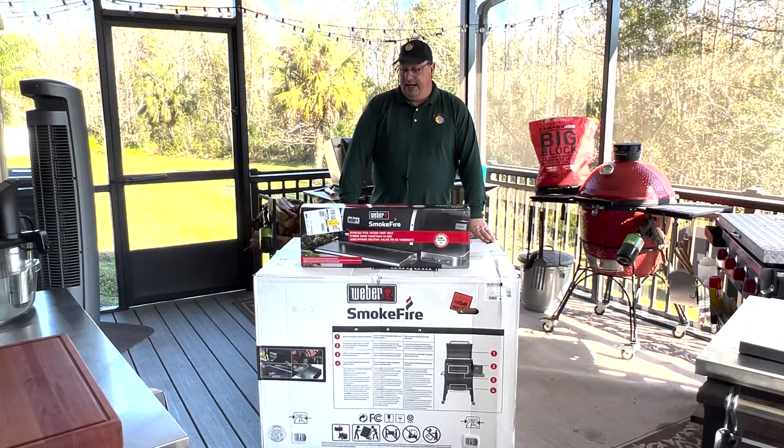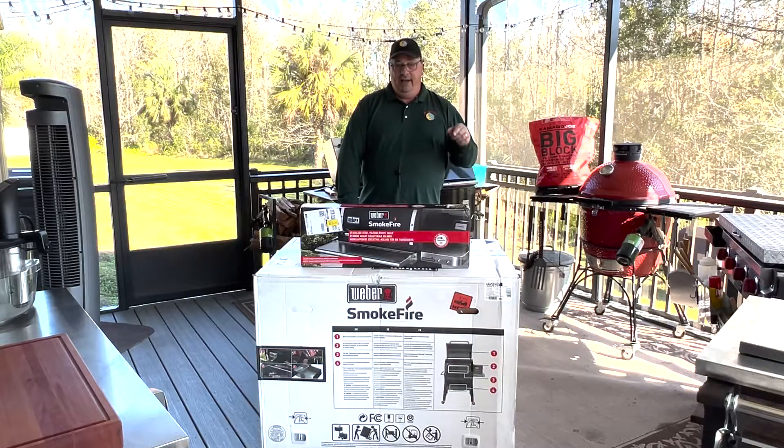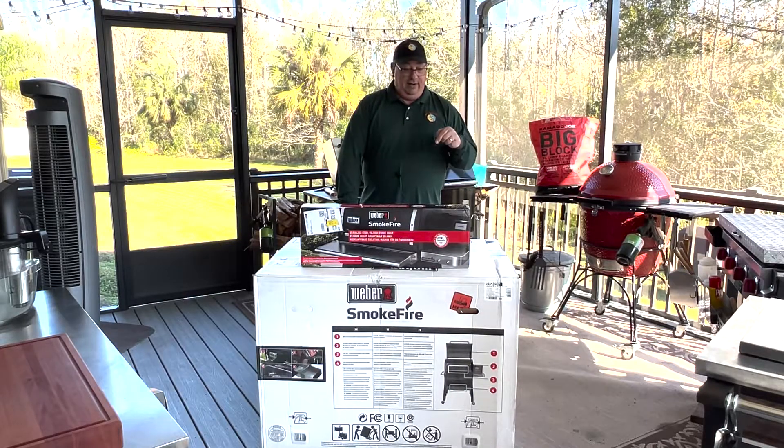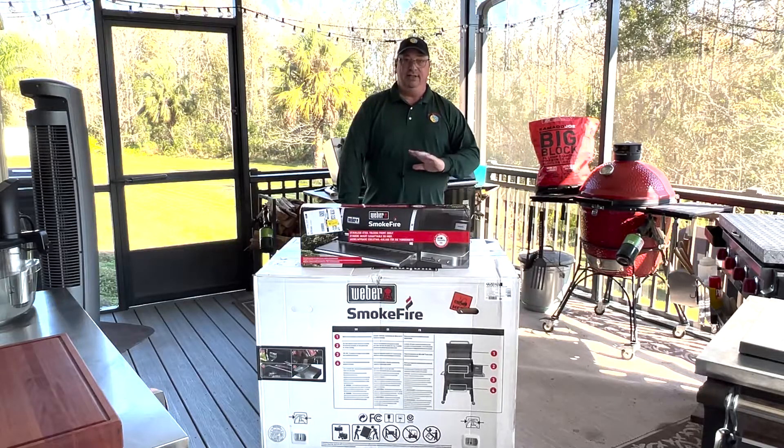I'm really excited to try it out. I'm going to get this out of the box and put it together. I'm not going to bore you with that, but I'm definitely going to put this together and try it out. I'll be back when I've got this all set up and ready to go.